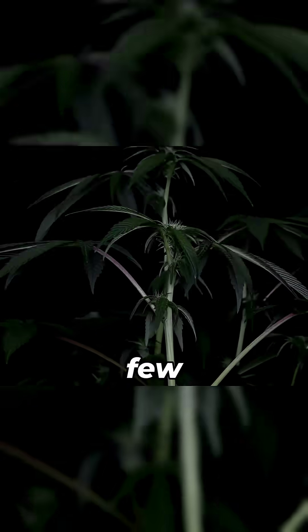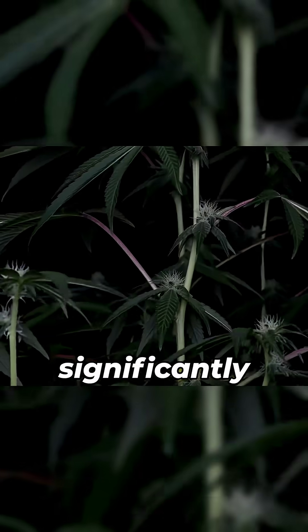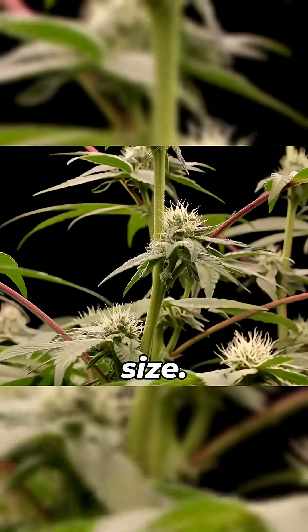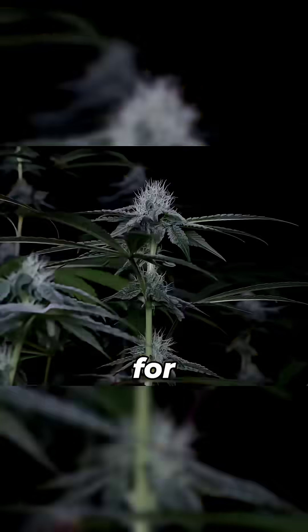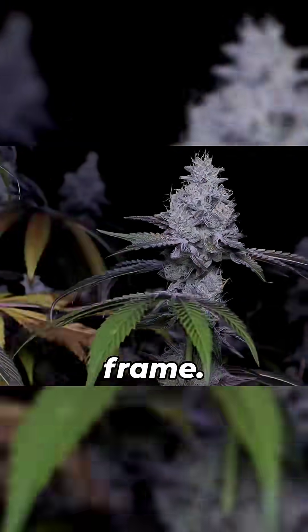During the first few weeks of the blooming phase, most plants will significantly stretch, sometimes even doubling their size. The camera was prepped for this, but still she ended up outgrowing the frame.